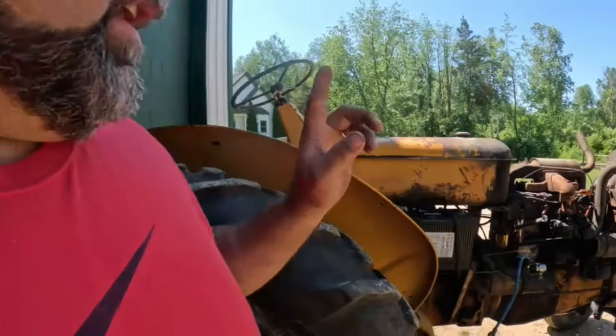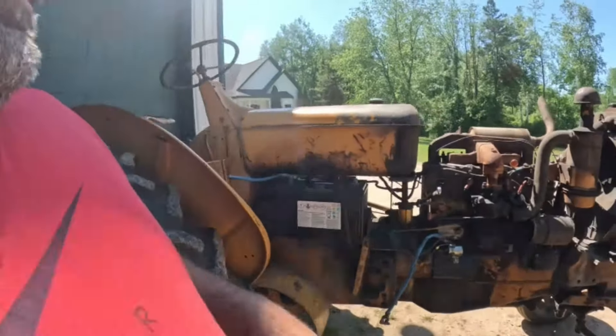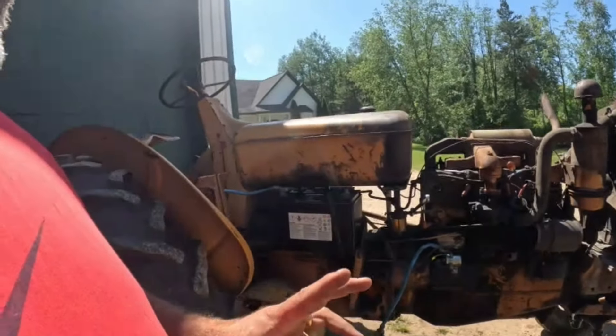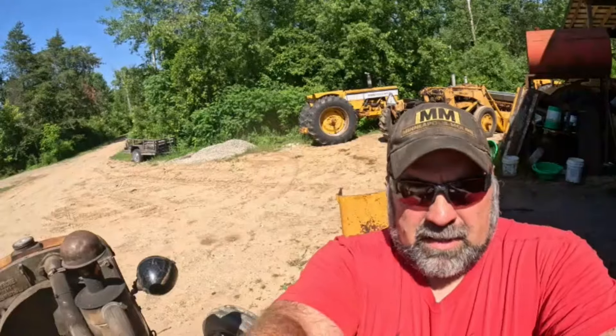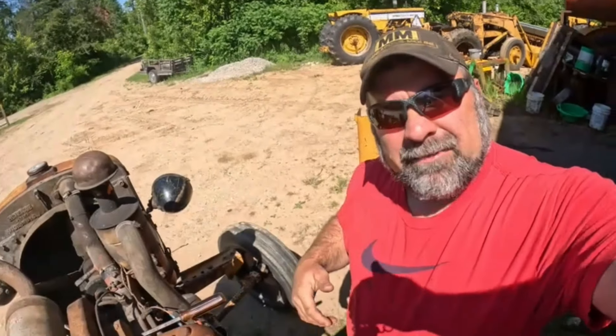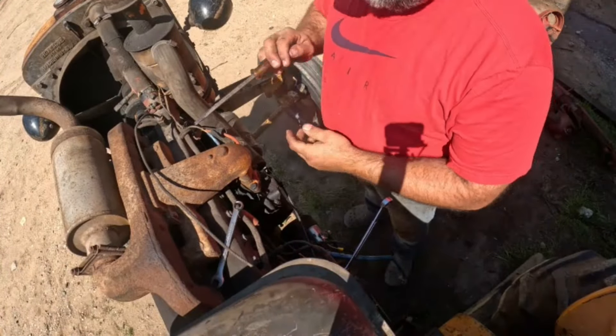Welcome back to the channel. As I said previously, I'm gonna take this carburetor off and clean it out, go through it, and hopefully we get this thing running a little bit better. We're back on the ZB again, so I'm gonna put the sun at your back and in my face so you can see. I want to take this carb off.